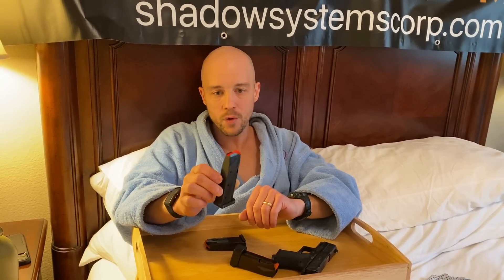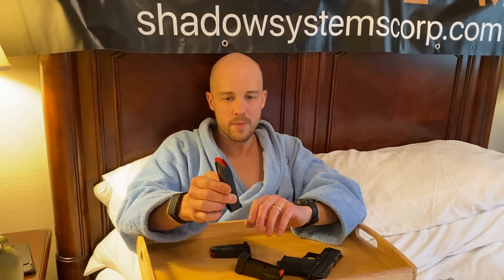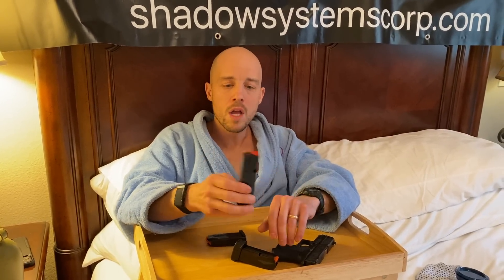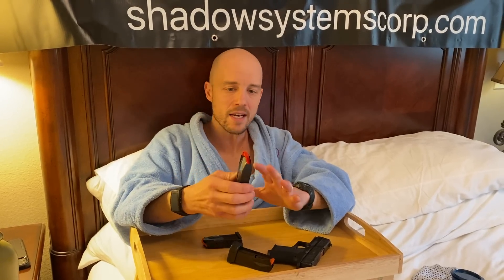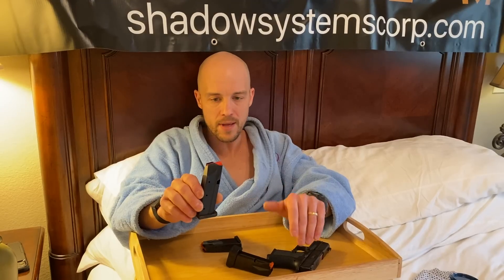The issue with the Shield Arms magazine is that it is designed for a different gun. One limitation is that it's a right-hand-only magazine, so it is not reversible. We obviously wanted to have a magazine that could be used with the button on either the left or right side of the frame. That's just a limitation, so we didn't use the Shield Arms magazine as the base model for the gun because it's only right-hand use.